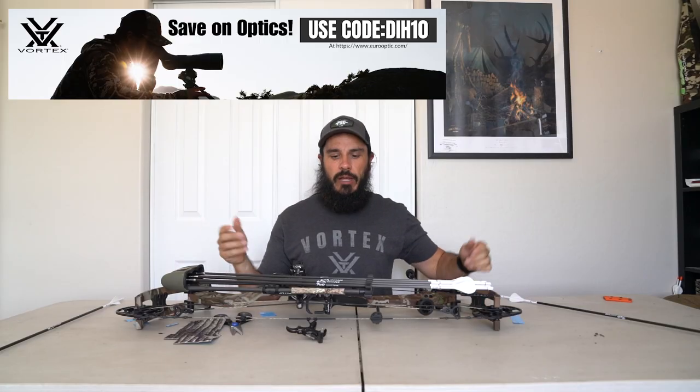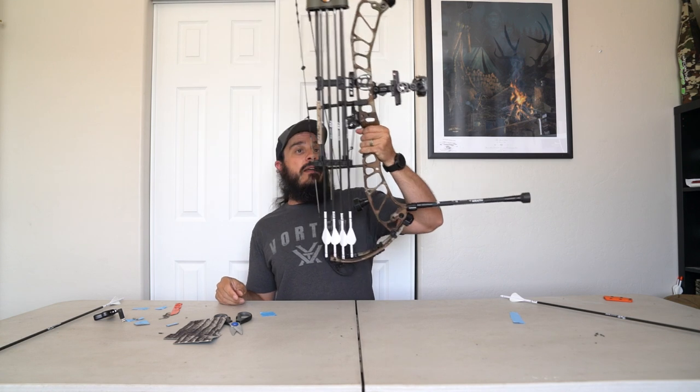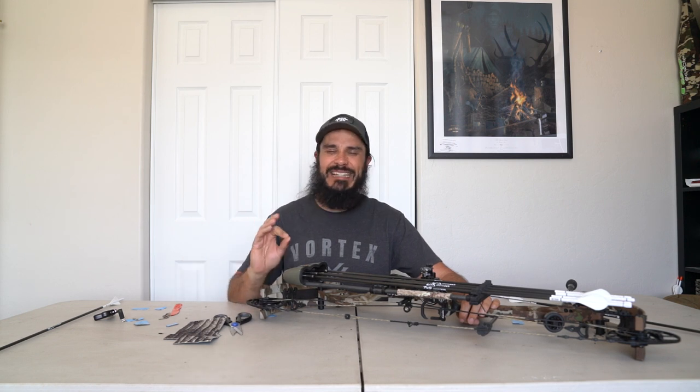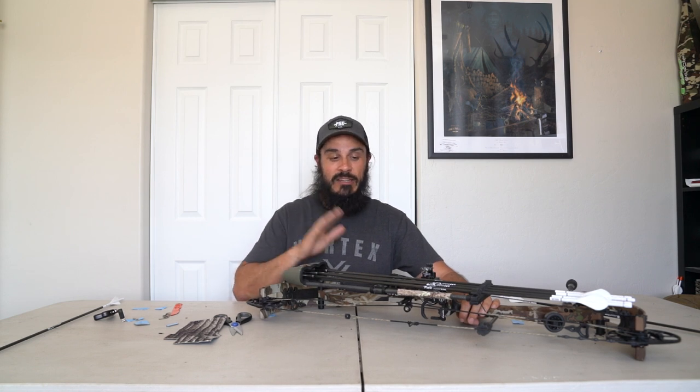Voila! There you have it guys — we silenced the riser, the sight, and we've got some stuff on the quiver. Quick and dirty, it's not fancy but it works. I've never had a problem with any of this stuff, and in the past not having it on my bow has worked against me in the field. You work so hard to get bow hunting opportunities, and something as stupid as an arrow clanking on an arrow shelf blowing everything up — it stings real bad. You can only control so much out there, and this is one of those things.